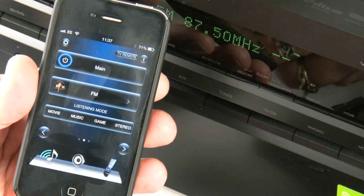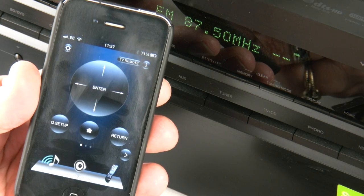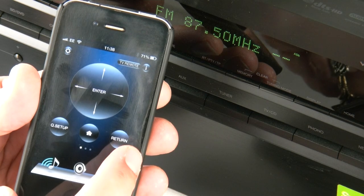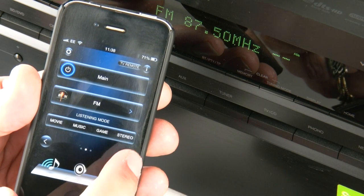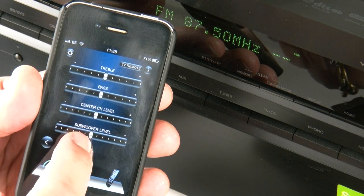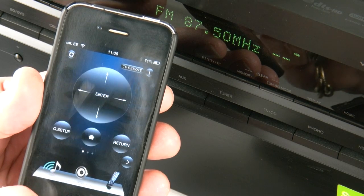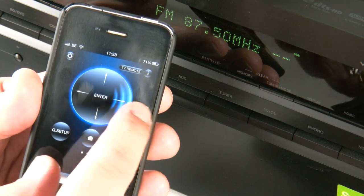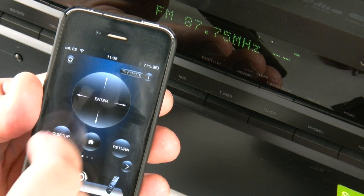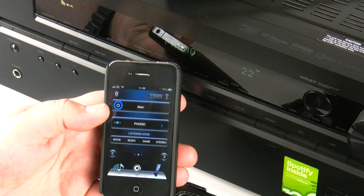The rest of the layout of the app mimics the actual remote control that comes with the unit. We've got the nav buttons — up, down, left, right — and we've got return, home, and setup. Going all the way to the right, we've actually got some tone level controls so you can change bass, treble, centre, and sub. With the jog dial it's a swiping action for up, down, left, and right, and to actually enter you tap the whole button.